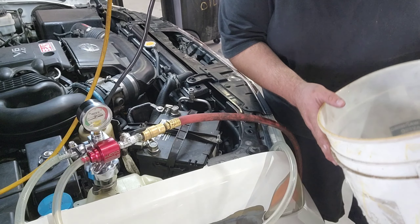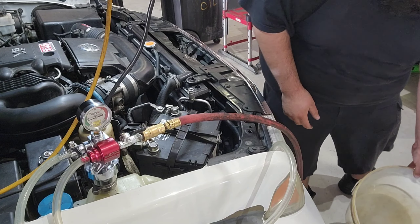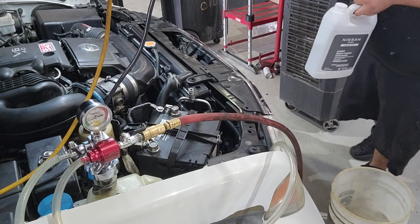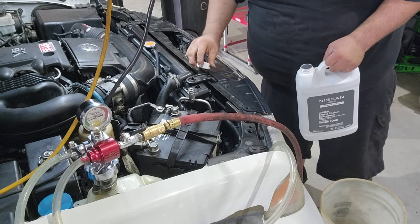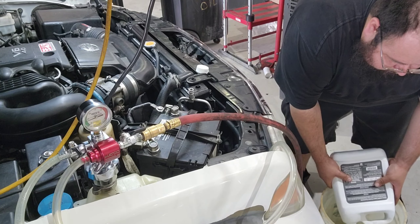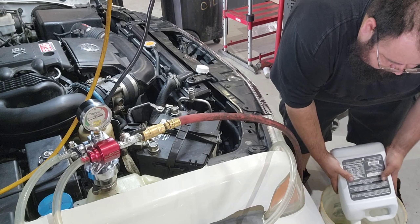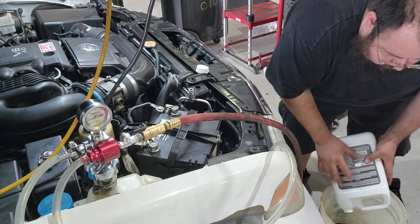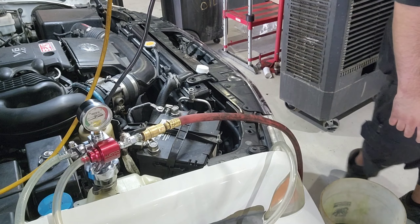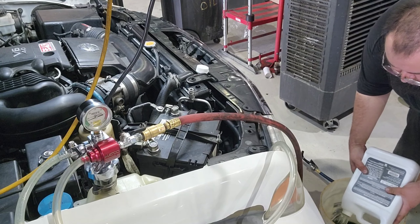Now this system is going to take green coolant, so I've got to add green coolant one-to-one, make sure it's mixed properly, and just toss it down here.